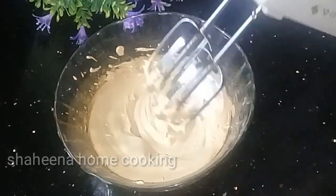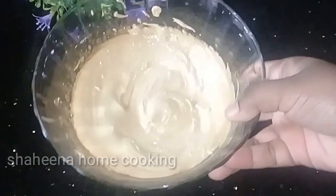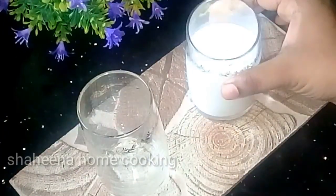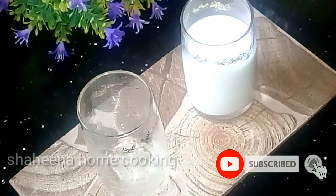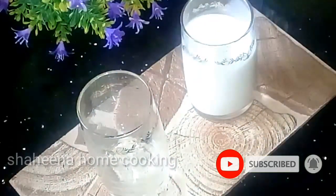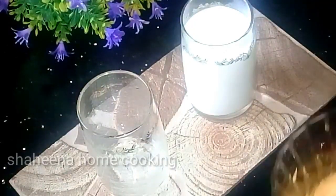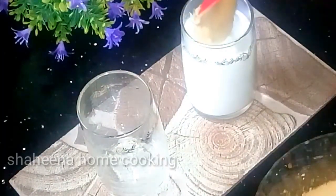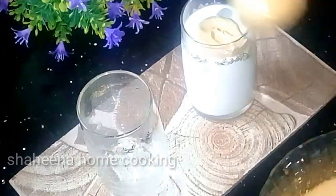Let's mix this a little bit. Now we are going to set this. I am going to put a cup here, then add ice cubes. We will be ready to put this cream on top.